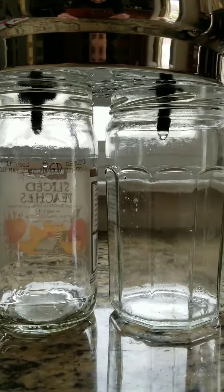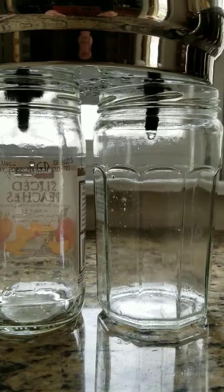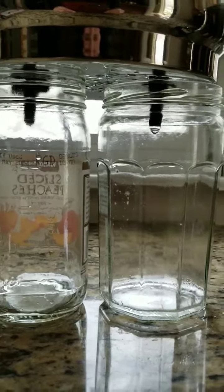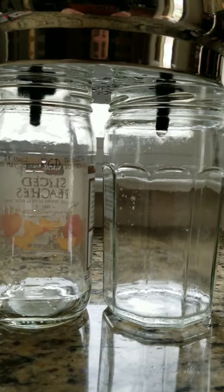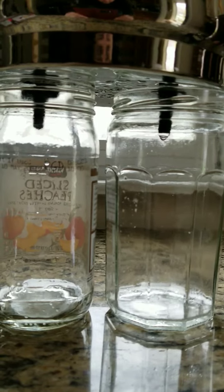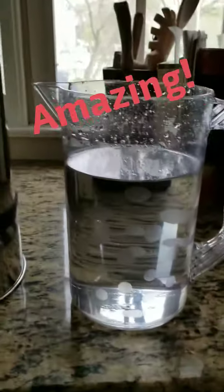It's filtering totally clear — definitely makes you think about the water you're drinking being without any impurities. Good thing we love our Berkey. This is the pitcher of water I just took out of the Berkey that still has some red dye in it.